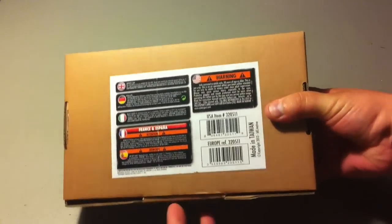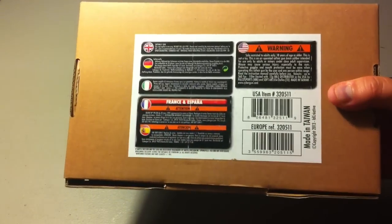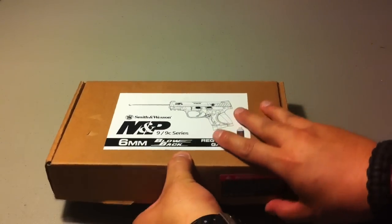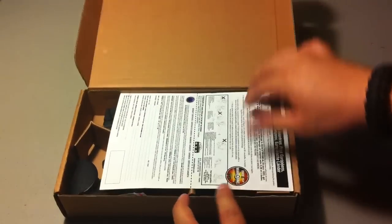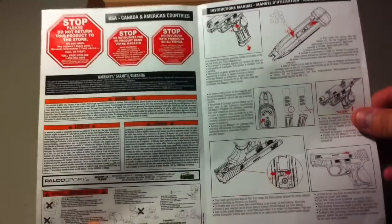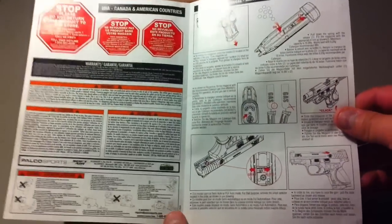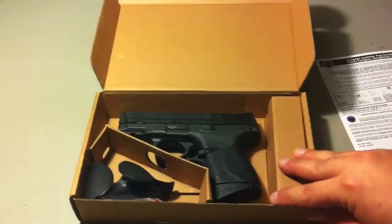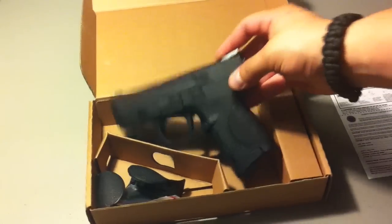What you see here is a simple box, nothing crazy — warning on the sides and back. Opening it up, simple instructions tell you how to take it apart, clean it, and install the sights that it comes with. This is a semi-auto pistol with a full-auto feature, and you can adjust the back straps. It comes with three extra back straps.